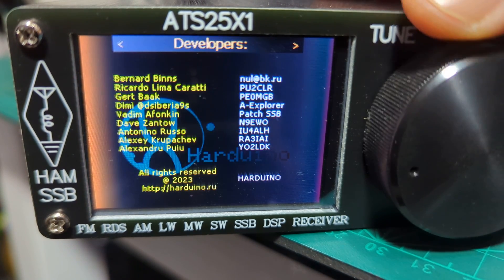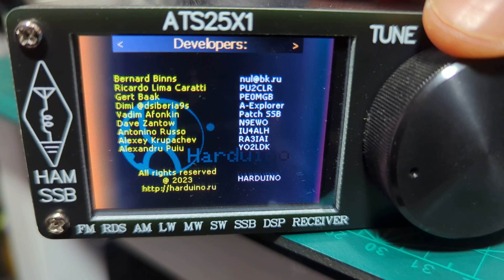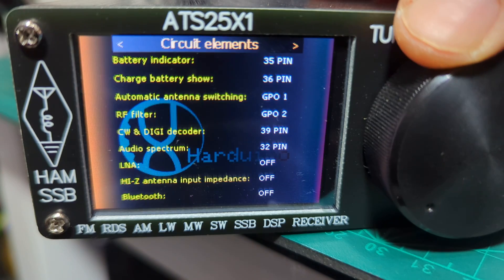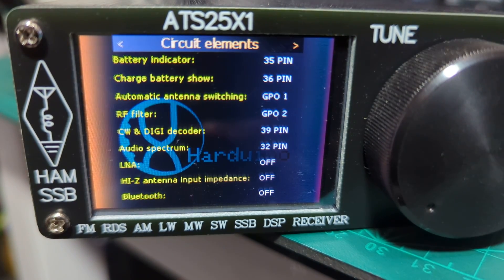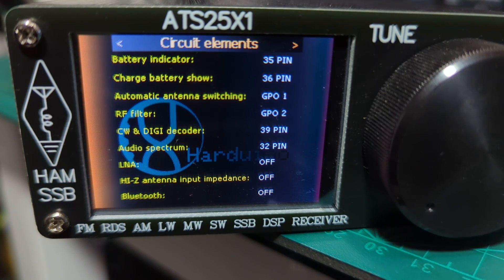I can't see 1,200 in the list. There are all the developers listed there. Let me try to get a better zoom in on that info screen.